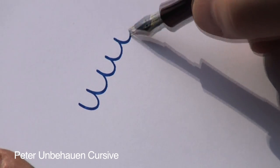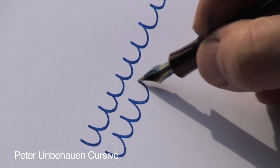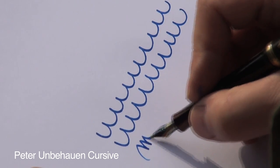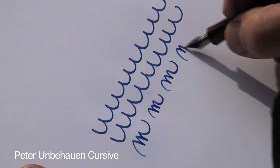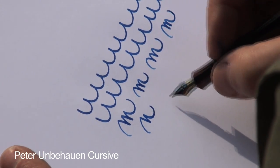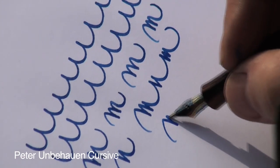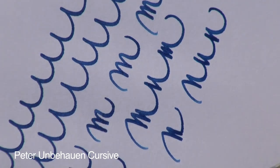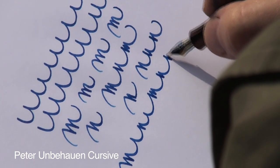We started with this simple up and down movement as the basis of our writing. If we do this movement in the opposite direction, we get the letter M — like in words such as 'gum' or 'meaning'.